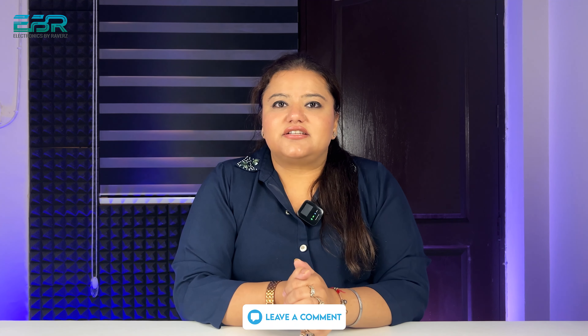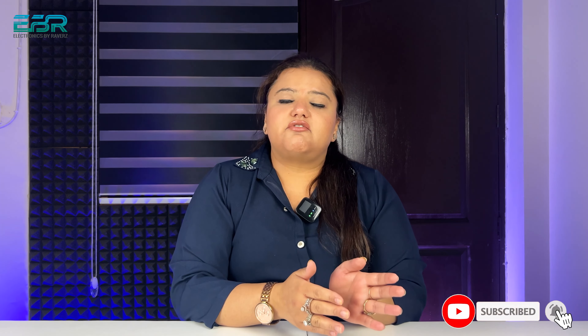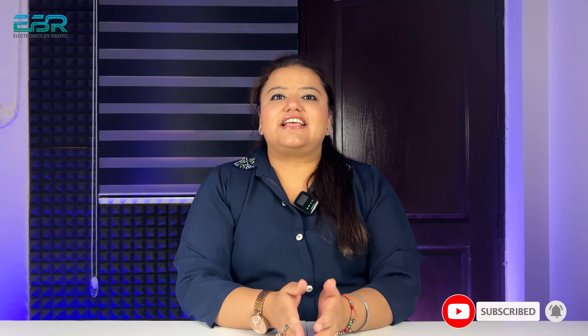So let's end this video. Before going, if you liked this video, please comment below. If you have any Symphony-related questions, you can comment on this video. Subscribe to our channel — we do giveaways, and the last giveaway was FastTrack Pods, so subscribe to be the next lucky winner. We'll see you in the next video. Don't forget to subscribe. Goodbye!